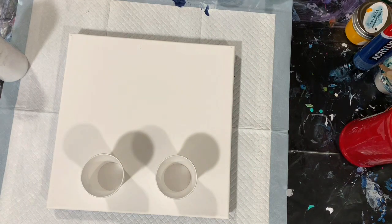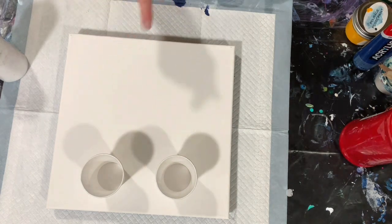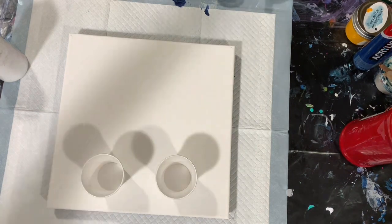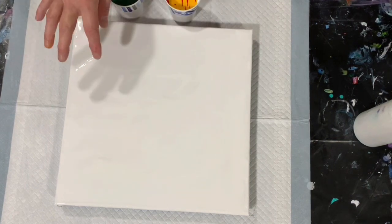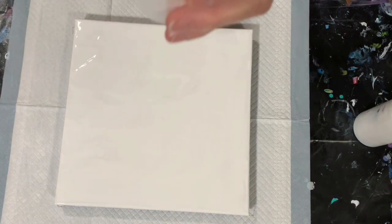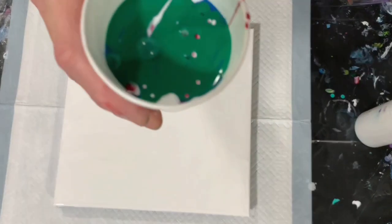I'm going to stop the camera, put down my base coat, fill my two cups, and then bring you back and we'll start painting. Okay, I'm back. I have my base coat of the Artist's Loft Flow Acrylic White down and I filled both cups. One cup I started with the darkest on the bottom and went to the lightest, and the other cup I did the opposite — started with the lightest and went to darkest.